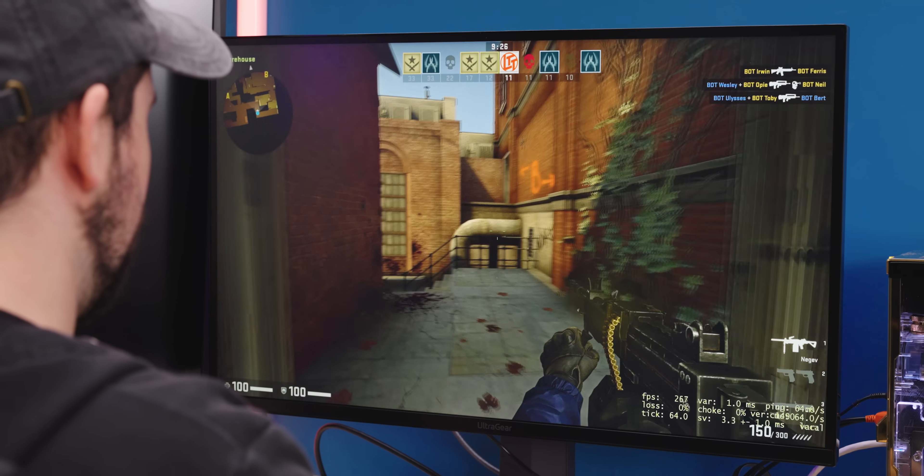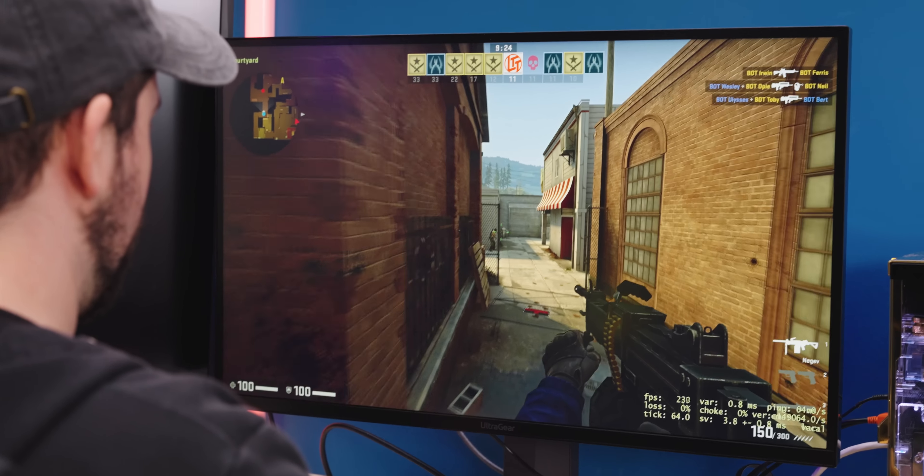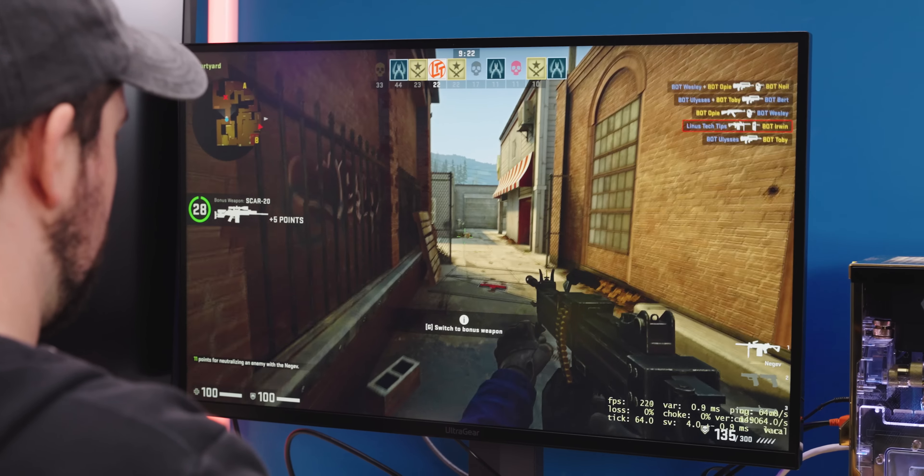Thanks LG for sponsoring this video. Learn more about the 32GQ950 at the link below. LG UltraGear is doing a 24-hour campaign with gamers going live on their new UltraGear monitor every hour — follow their channel to find out more.